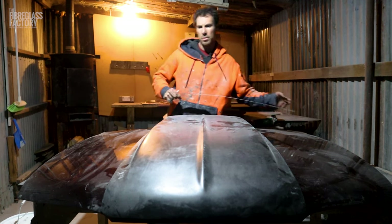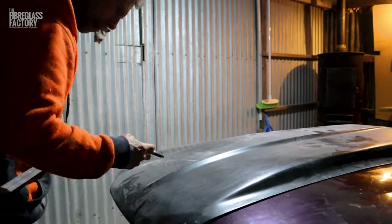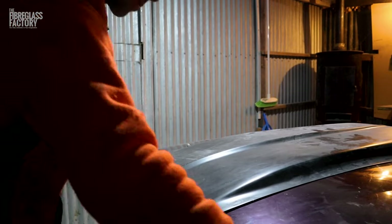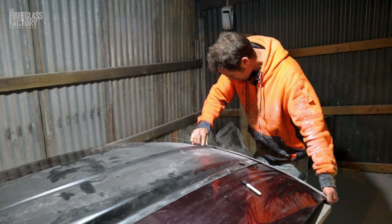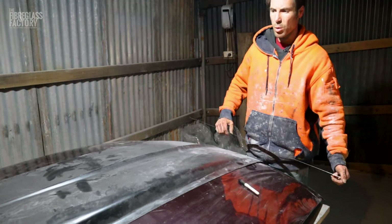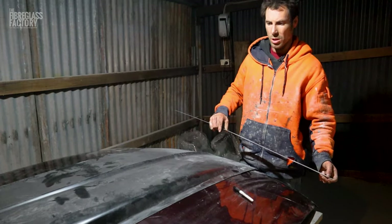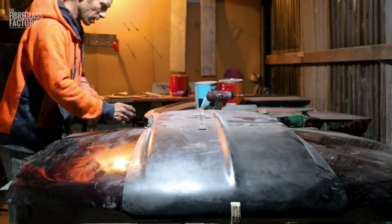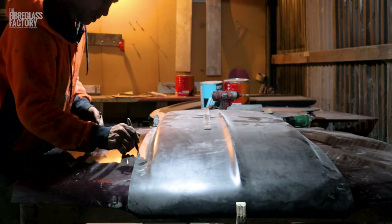I'm happy with that. I'm going to do the same at the front. We measure and then we re-measure. It's important to measure from not just one point — measure from other points as well, just to make sure that everything's right. Now we're going to mark it so we know where we're going back to and where to prep to.